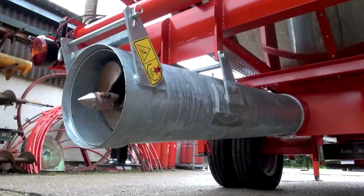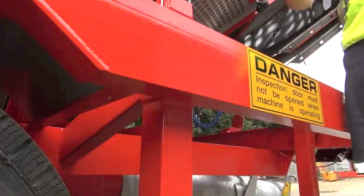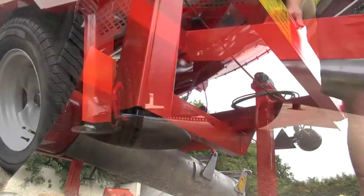When you're setting up the machine you have 8 jacks to make sure that the machine is level, so that when you fill the machine — obviously there's a lot of weight in it — it's fully supported and not going to fall over. It needs to be on nice level firm ground.